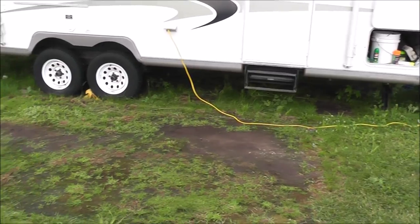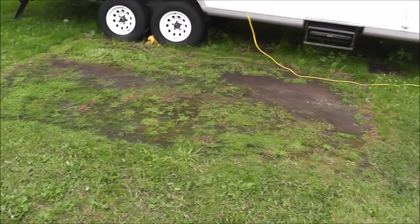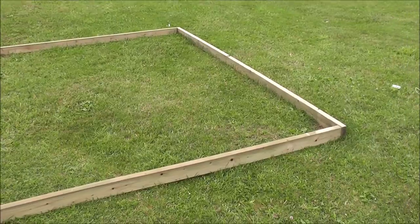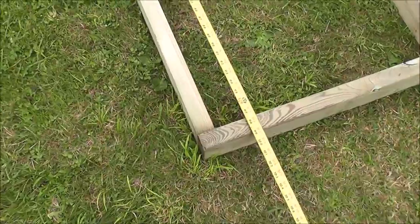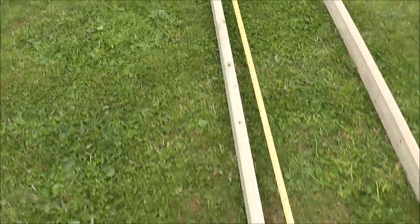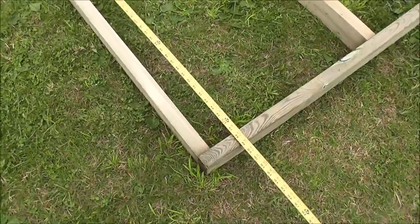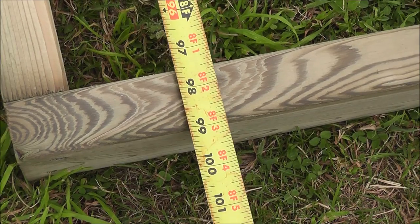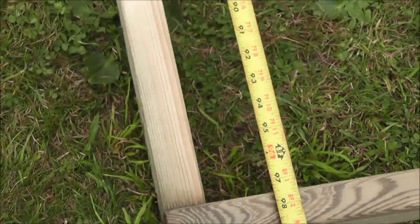Today's project is going to be a deck for the front of our trailer. We've been here for many years and as you can see we've used carpet. First step is to build our box. For the most part this one is eight by ten, and by butting up the eight foot on the inside of the ten foot two by four, what we actually end up doing is getting a 99 inch width versus 96, because we're picking up an inch and a half on each end.